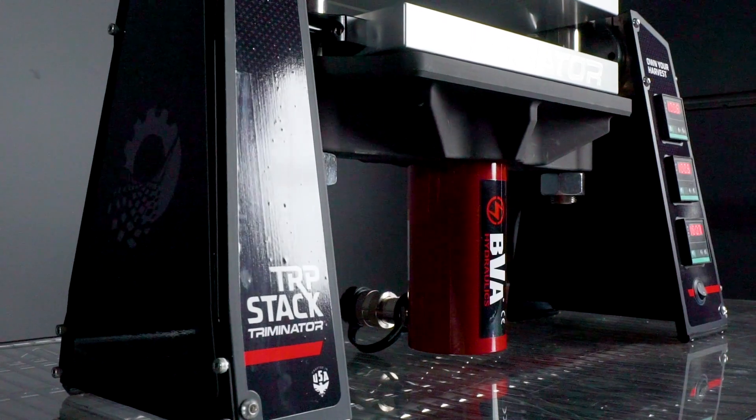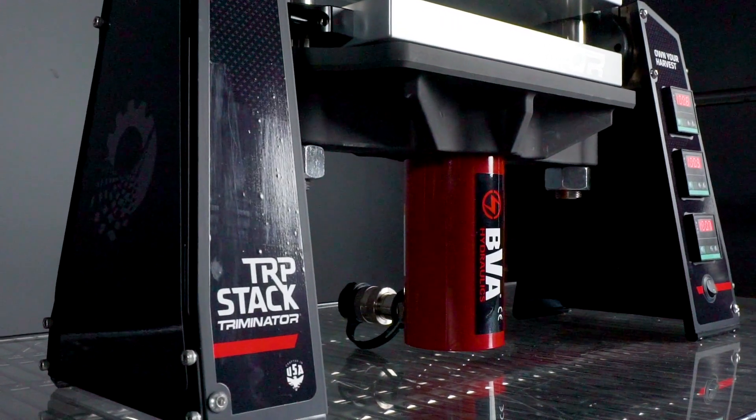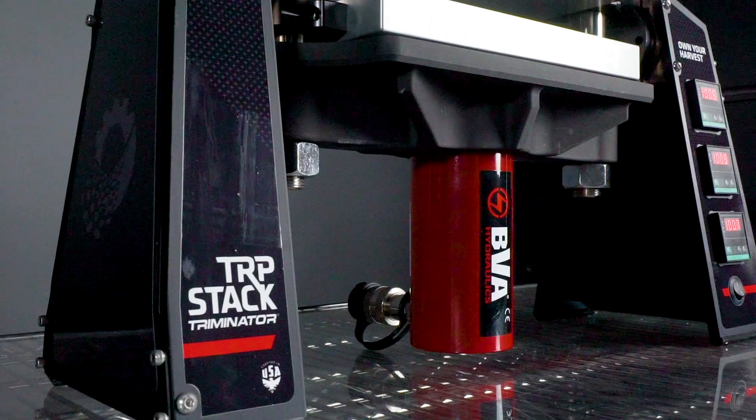Finally, the stack offers both manual and air over hydraulic pump options, so you can configure the TRP stack to match your pressing style. To learn more about the Triminator TRP stack, please visit thetriminator.com.